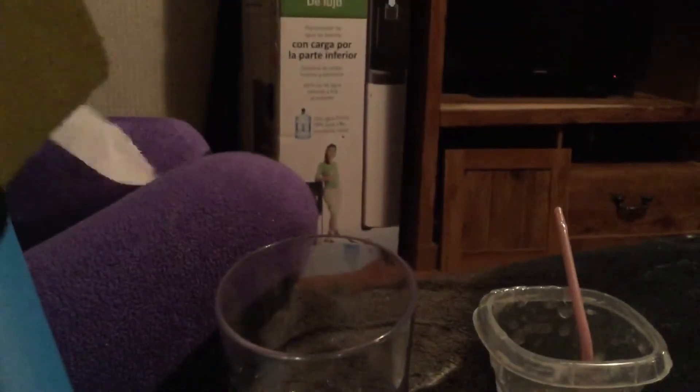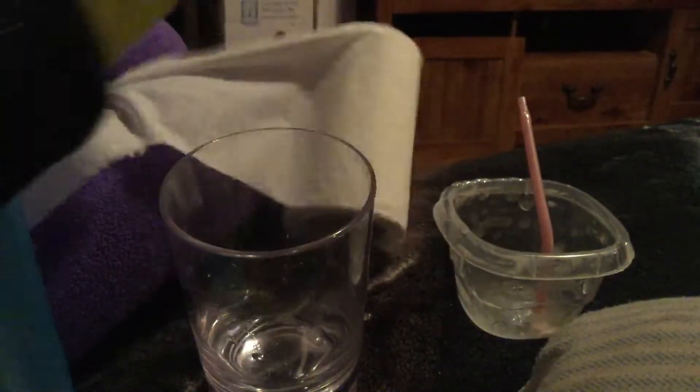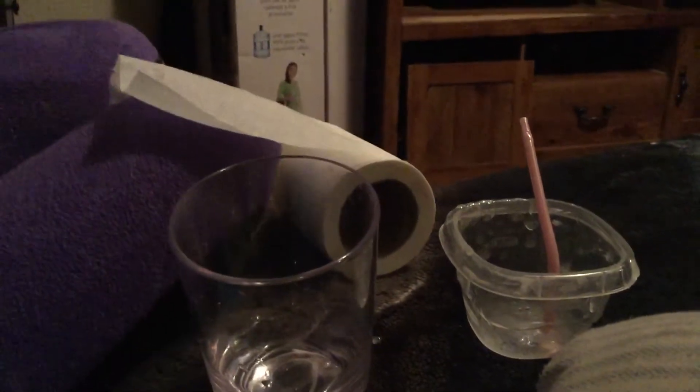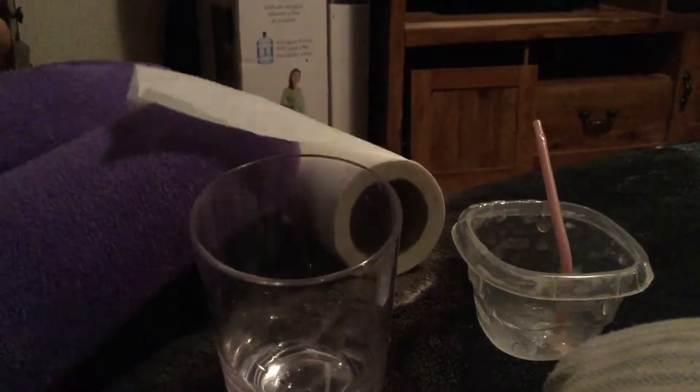Sorry, guys. I'm gonna be adding five squirts — watch me as I do it. One, two, three, four, five. Add one more — that's eight squirts. And now, as you can see, I'm using salt.